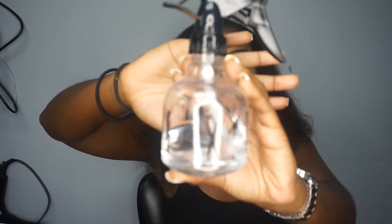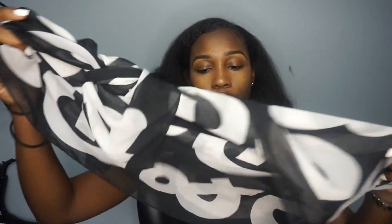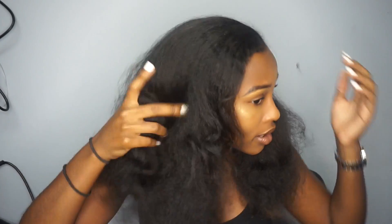Hello everyone and welcome back to Kate the Great channel. This tutorial will be on how I do this split back nice jumbo braid using some Kanekalon hair. So if you want to see how I achieve this look, please continue watching. The things that you're going to need are a spray bottle with water, a brush, a toothbrush for your edges, a scarf, and your pack of Kanekalon hair. I already combed out my hair.